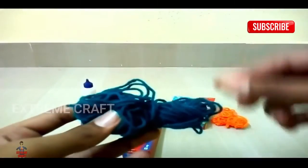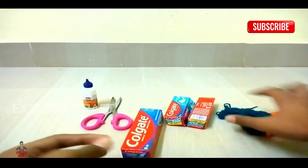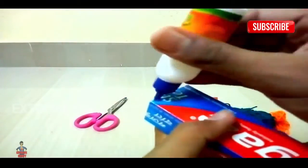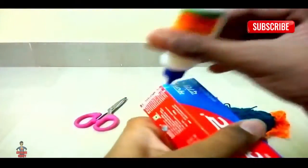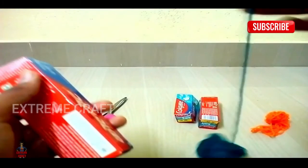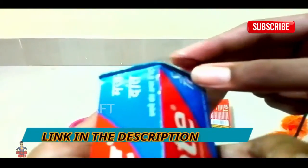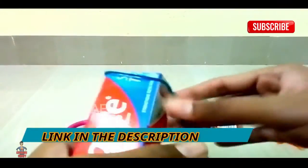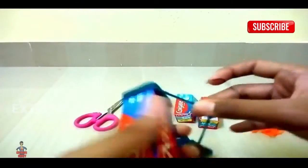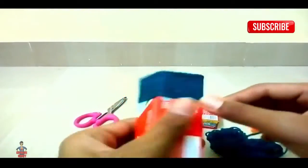I will show the color in the description — you can see the link in the description below. Let's check the link in the description below. I will show you how to craft the box. We will show you how to make the link in the description below.